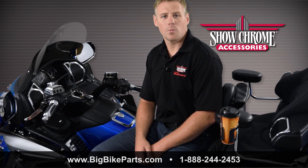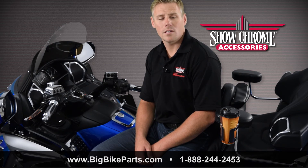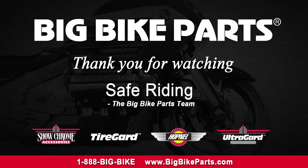If you have any further questions with regards to this beverage holder, I encourage you to check out the dealer locator section on our website, which is www.bigbikeparts.com. You can also give us a phone call at 1-888-BIG-BIKE.